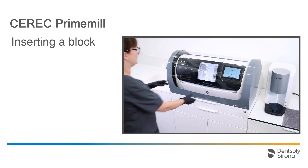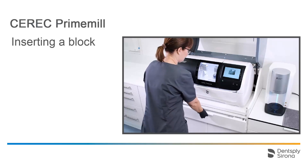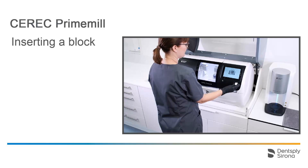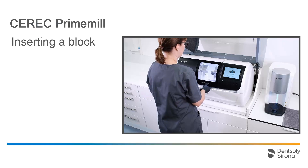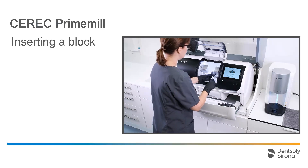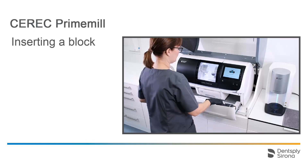To begin, tap the plus sign to select the block. The data matrix code is located on one of the block surfaces, and we guide this side toward the scanner. Next, both the motors and the block axis move to an optimal position so that the block can be positioned. Make sure that the block is mounted in its final position in the block axis. The block is fastened with the torque wrench. As soon as a click is heard and felt, the correct torque has been reached.